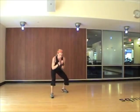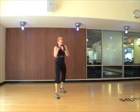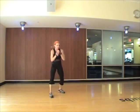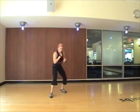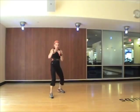Alright, now we have jabs. Hook, uppercut, bob weave, cross, left jab. Two, three, let's do it. A few more times to practice it. Cross, bob weave, jab. Two, three, four.